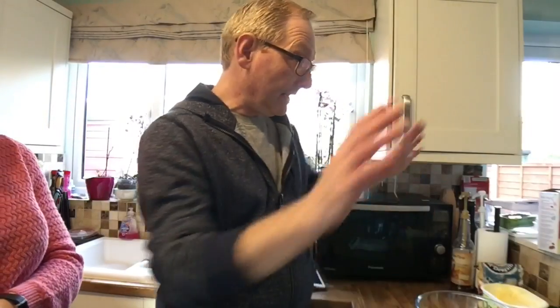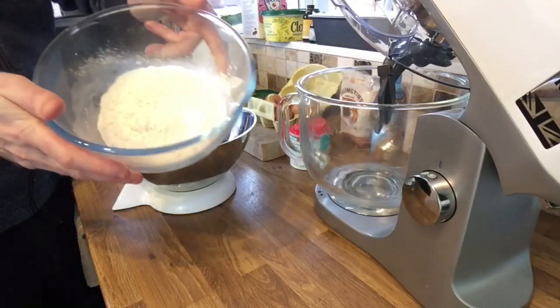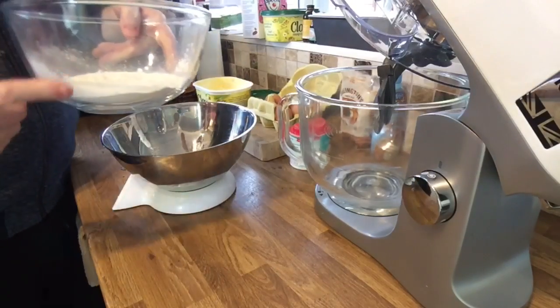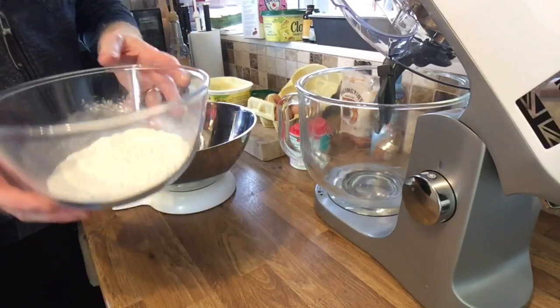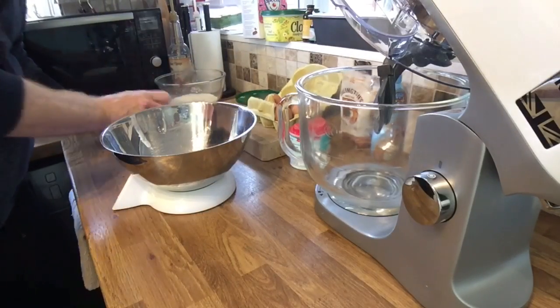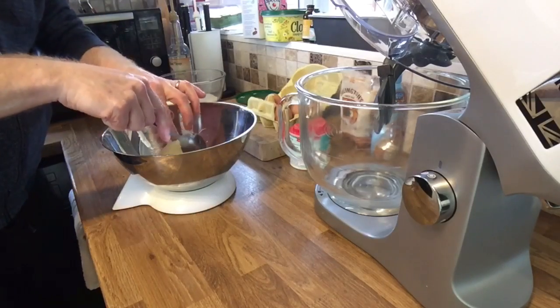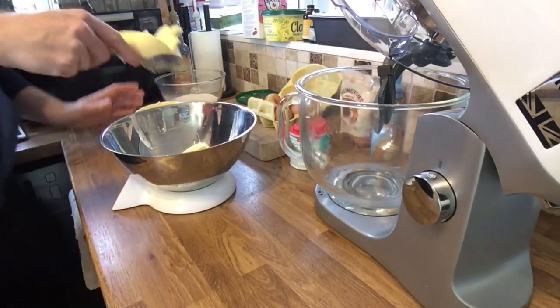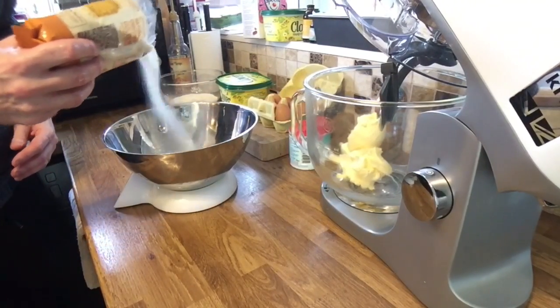So that's what we need. I'm going to start slopping it all in the bowl. I've measured out 225 grams of self-raising flour — this is the premium flour, it's very light and fluffy. I'm going to start off with the margarine and sugar: 225 grams of margarine and 225 grams of caster sugar.